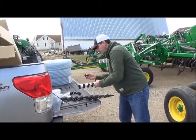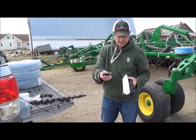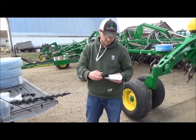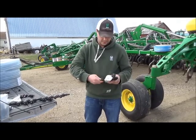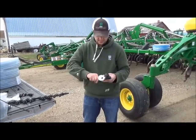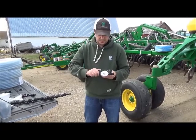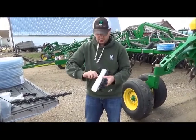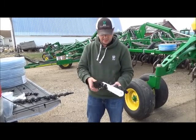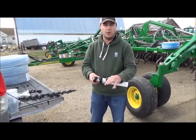Once you've got those together, how this works is these just thread into this block manifold, like so. You can just thread them in by hand — just snug them up. You don't want to over-tighten them, but thread them most of the way in until they're nice and snug, and then that would be one run.